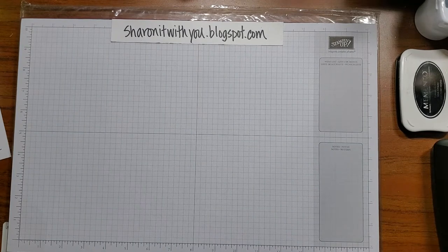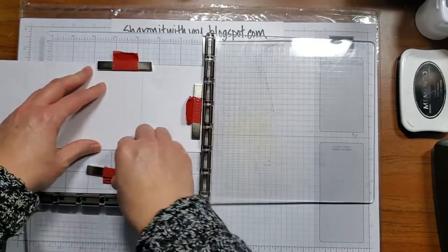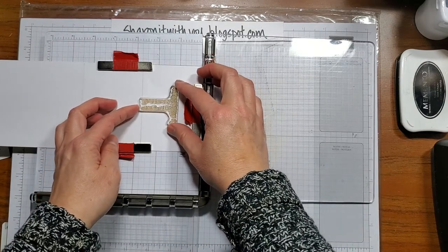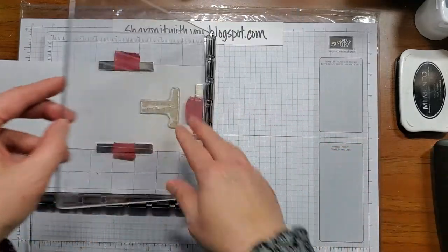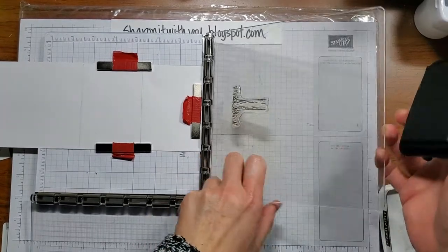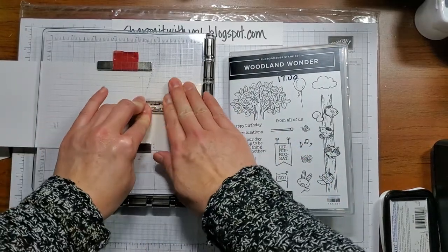I'm going to bring in the stamparatus and I'm using Memento ink. I'm going to lay the cardstock here and start with the base of the tree, lining it up so it hits a little bit over the score line and centering it on the card. I like to use the plate and catch it like that. A good tip is to put the case underneath so you can have a base to get some good even inking done.